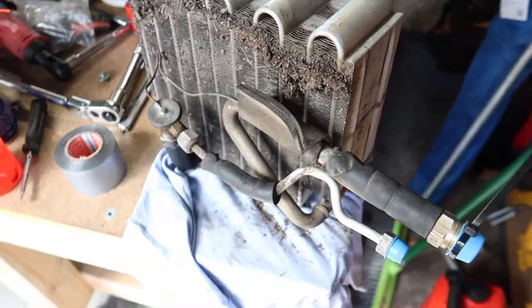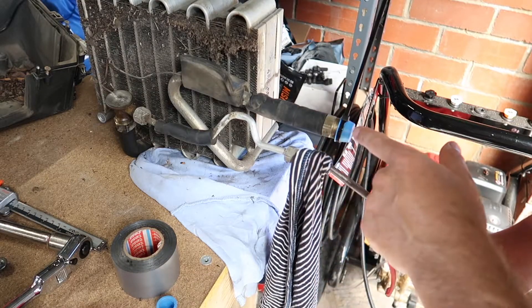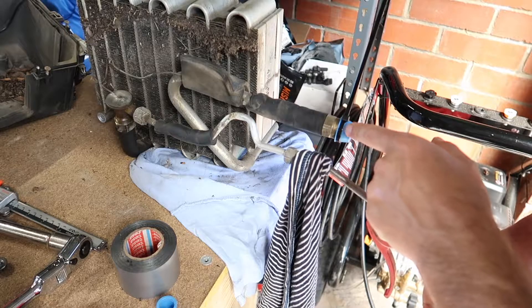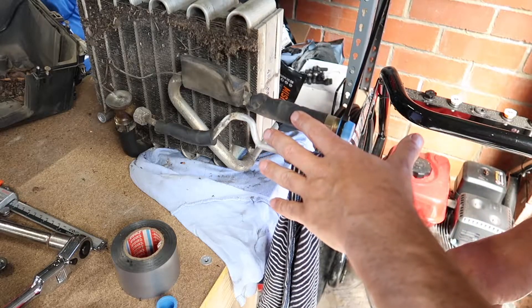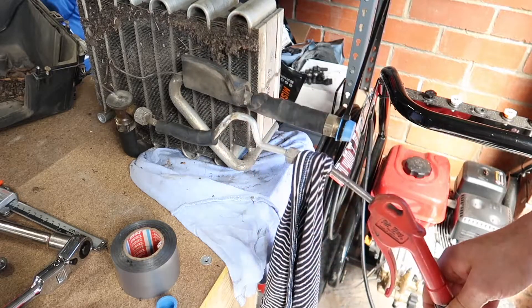What I'm doing is putting air in through this pipe here, and I've got the other end capped off so it pressurizes the system. Then I'm going to spray a bit of soapy water on here and we'll be able to see the bubbles come out.